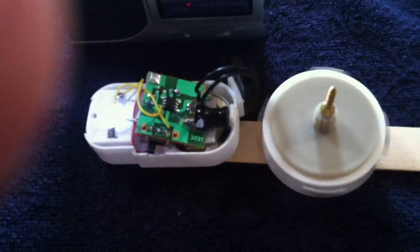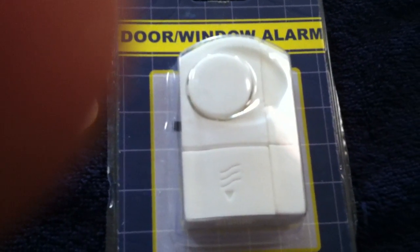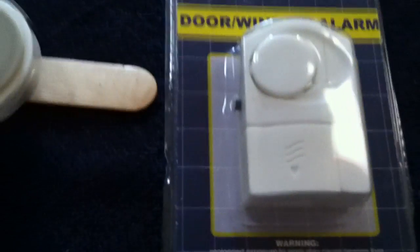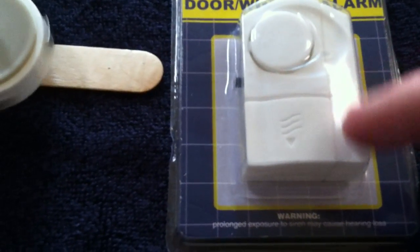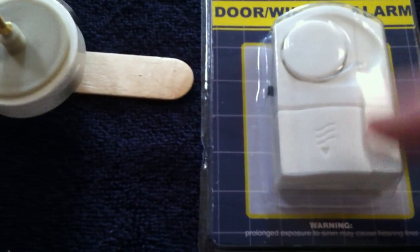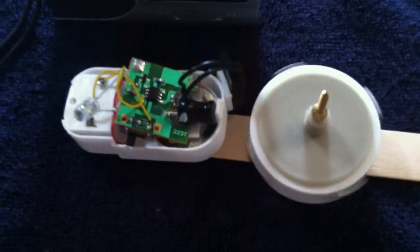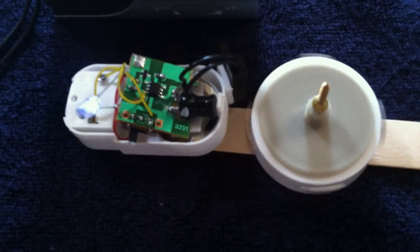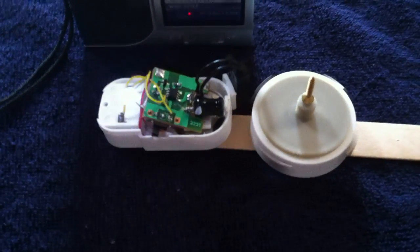That's making a pulse motor out of one of these dollar store door/window alarm deals. There's actually a magnet over here on the side that you could take and make a rotor using just the one magnet — you wouldn't even have to make a special rotor with other magnets. You could probably just use that one magnet somehow and make a rotor, but I thought that was pretty cool to take that whole thing and make a pulse motor out of it.